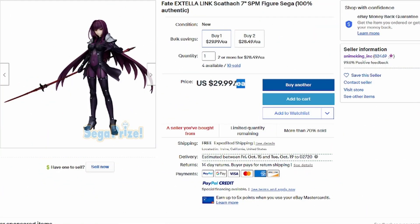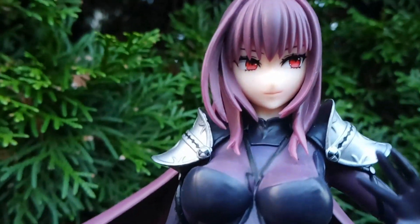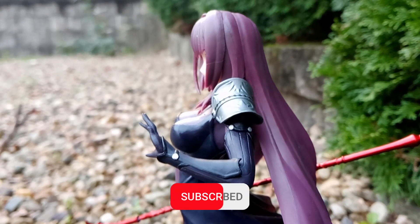Hello, welcome back. Let's cut to the chase — you're here to see the Scáthach figure, so sit back, relax, and enjoy the show. Typically retailing between twenty and forty dollars within online anime stores, this is the Fate/Extella Link Scáthach figure. This is a moderately sized figure, just sitting under nine inches, so plan your space accordingly.